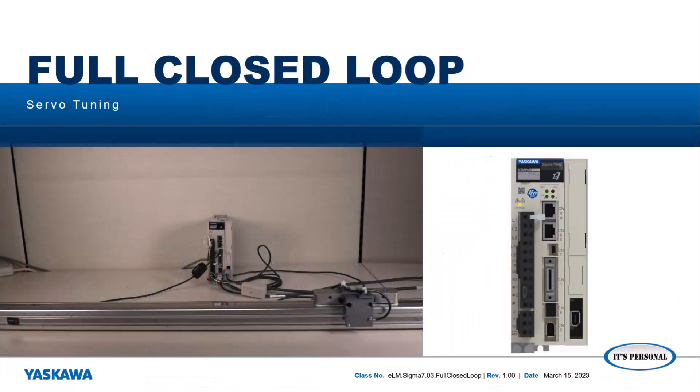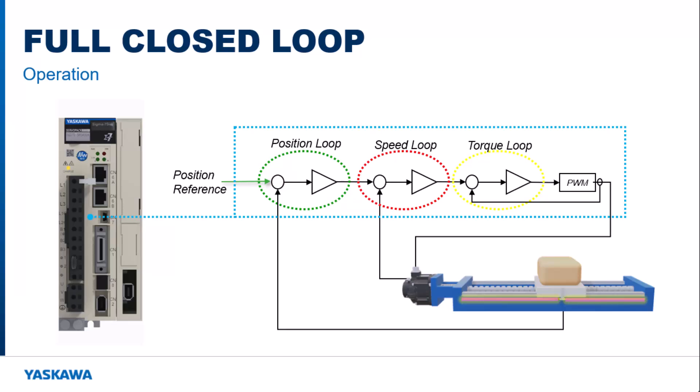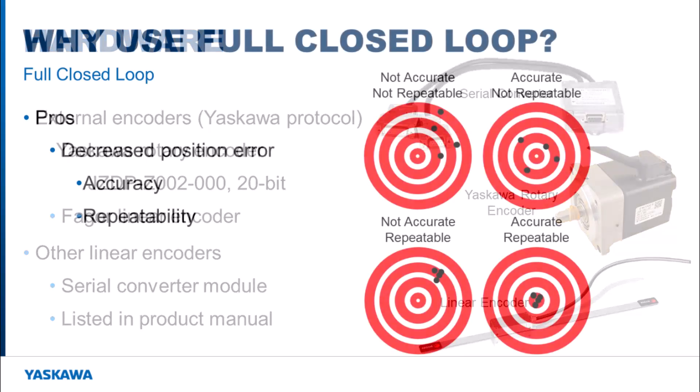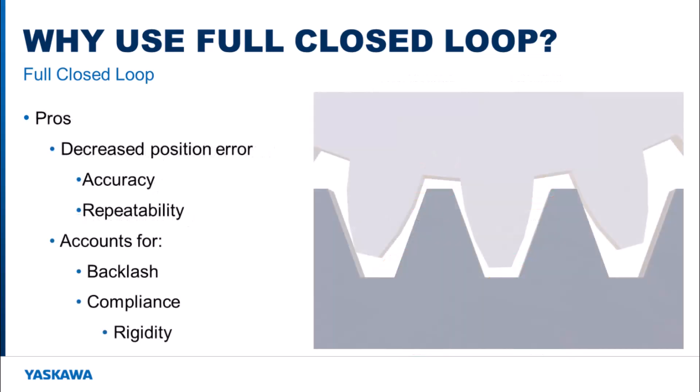In this video, I'm going to explain and demonstrate how to set up a full closed loop system and how to tune it. Adding full closed loop operation to a servo system means that you are adding an external encoder to the system to verify the motion of the load. This can be a linear encoder or a rotary encoder. This encoder needs to support the Yaskawa serial encoder communication protocol. Fully closed loop operation allows for decreased position error and compensation for backlash, compliance, and windup.